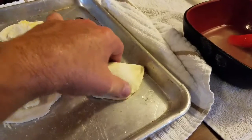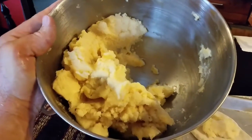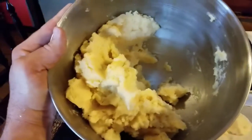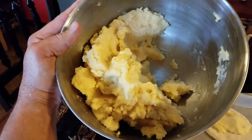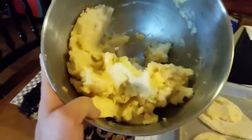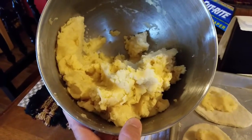Remember it calls for eight normal-size potatoes. I used four extra large ones, and you can see my ratio of filling to dough is way off. When I realized I had too much filling, I went ahead and added more cheese. Stick to eight normal-size potatoes that fit in your palm. If you do use large ones, just add more cheese — it's all about taste and what you like.